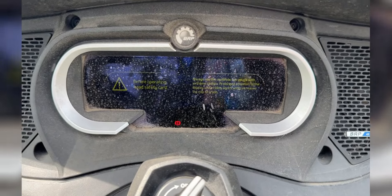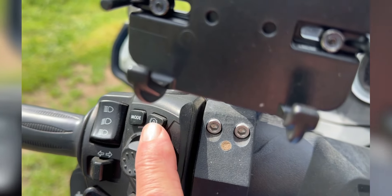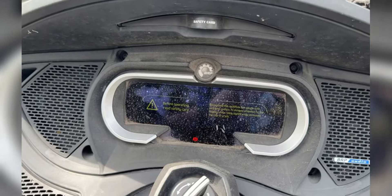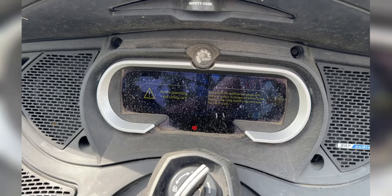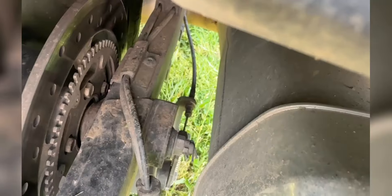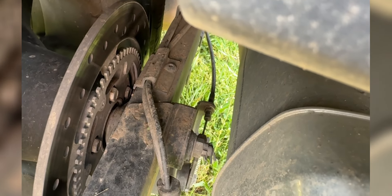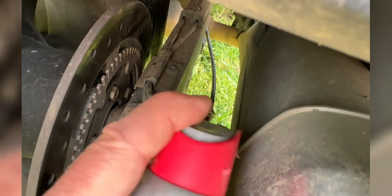I'm sure at some point in time you're probably going to experience that — where when you press that parking release button, it just don't want to release. Well, here's a little something you can do, only takes a minute or so. You see that cable down there? What we're going to do is spray just a little bit of penetrating oil on there and then work that cable.